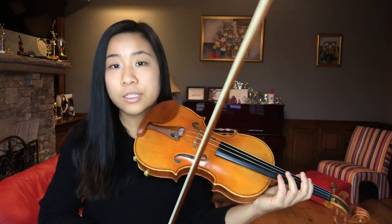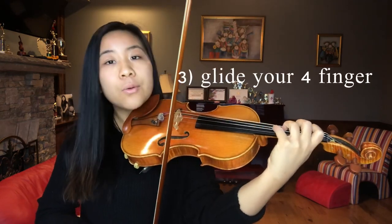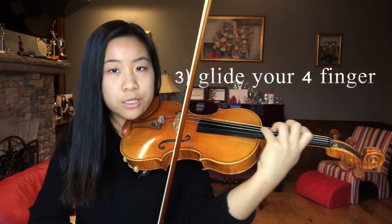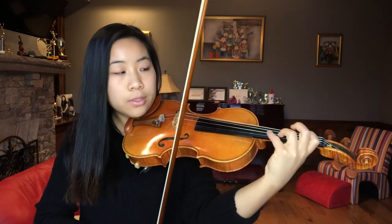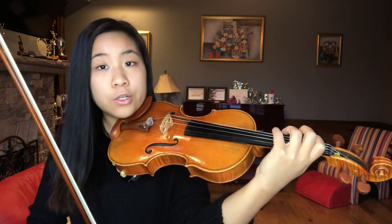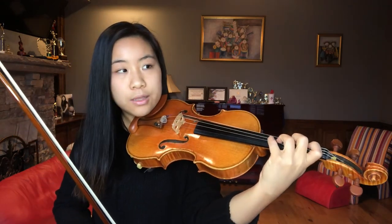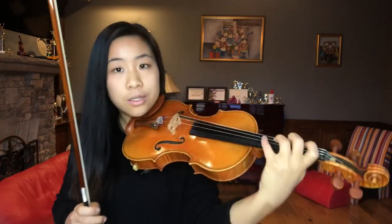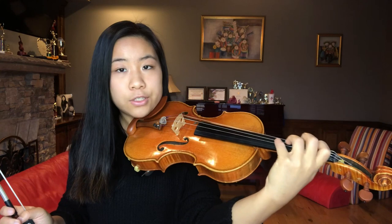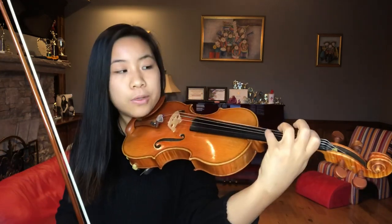With that being said, the third tip is to glide your fourth finger. When you play octaves — especially an octave scale — your hand will be moving around the fingerboard. Your first finger is the one you're listening out for to tune, and your fourth finger is the one that is pressing lighter in the sense that it is gliding to adjust to the first finger.